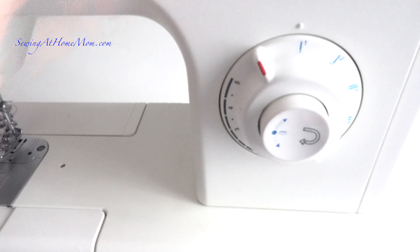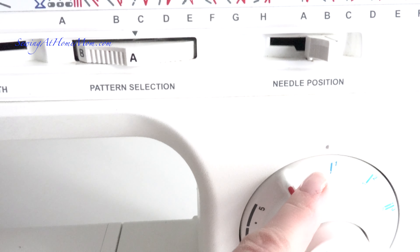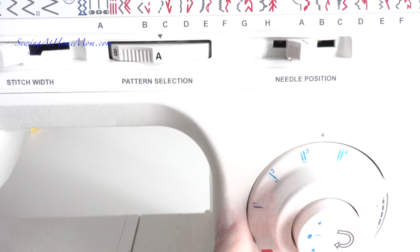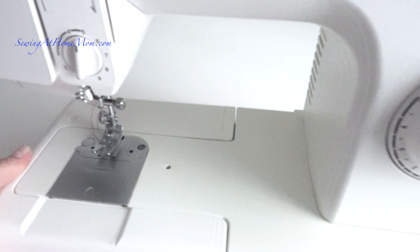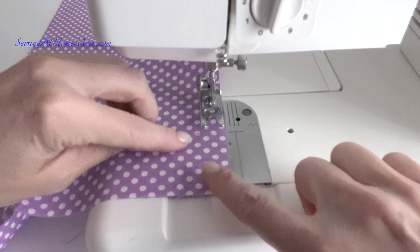My sewing machine comes with a preset four-step buttonhole feature. I have an older style Singer sewing machine and I will be using this feature to make this process easier for me, as it will automatically adjust and change the position of the needle and the stitch.